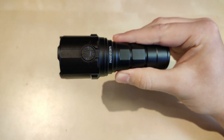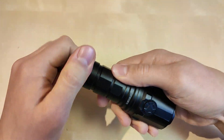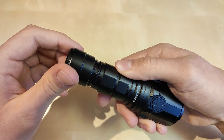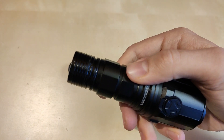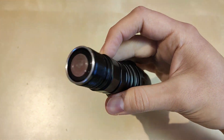Remembering the thread issues on the MS03 and MS06, this one is definitely improved — everything works smooth because the threads are actually much thicker. As you can see, the difference is definitely noticeable. Why didn't they make it like this from the beginning? I'm not sure.